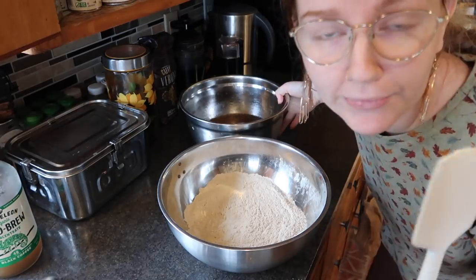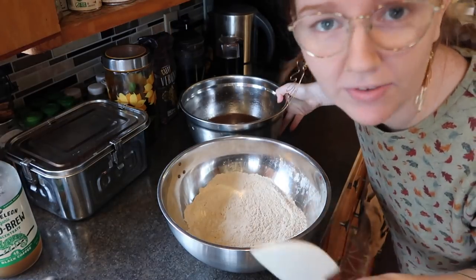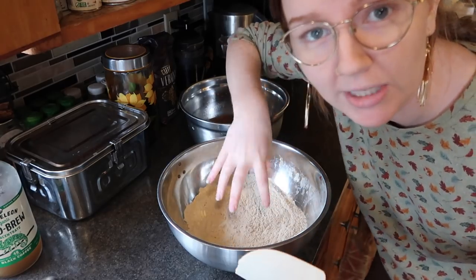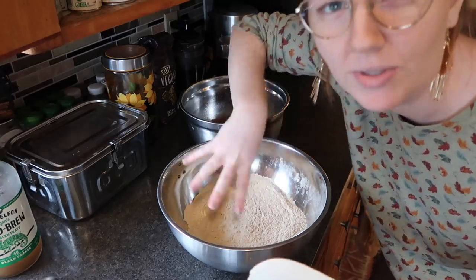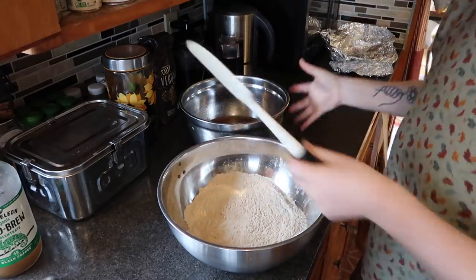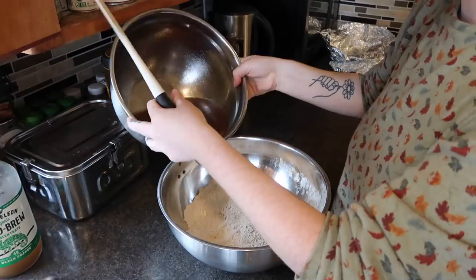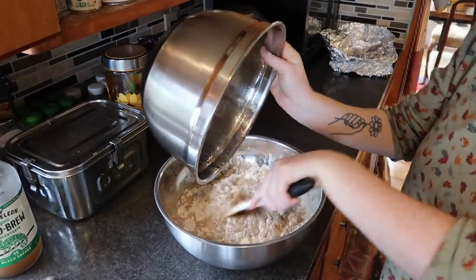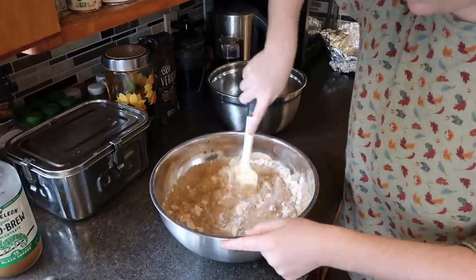Now combine the wet and dry. Important disclaimer: do not stop mixing once you add the liquid, because liquid activates the vital wheat gluten and it'll get really elastic if you don't continuously mix it. You don't want a rubbery consistency — just keep it constantly moving until it's nice and well combined.